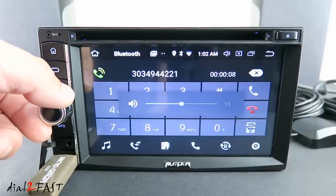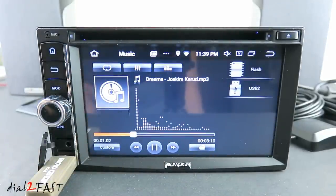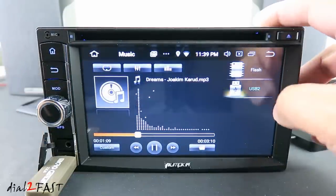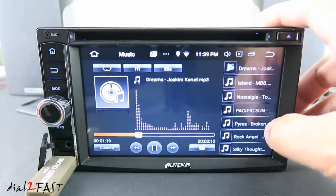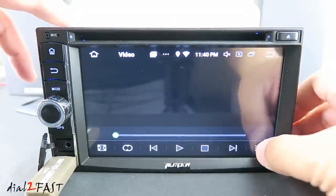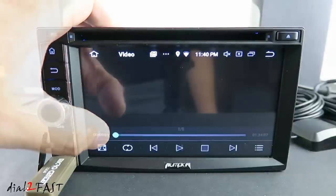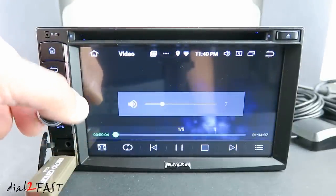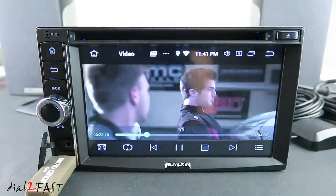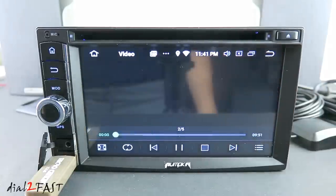Here we have the Music app. Open this up and you can play music off your USB memory stick. Next is Video — here you can select video files from your USB memory stick.